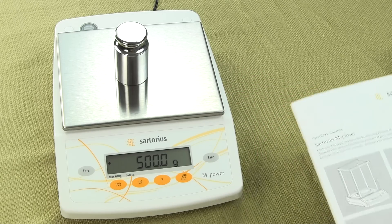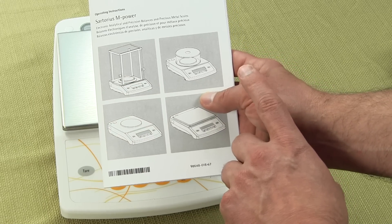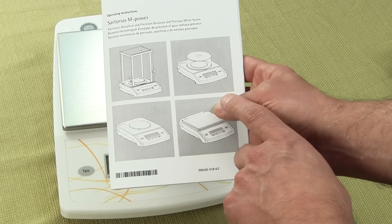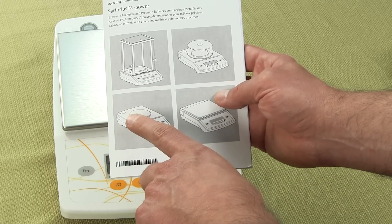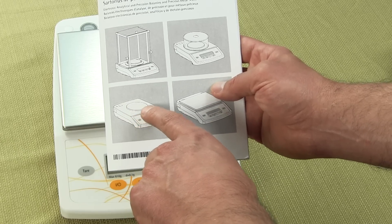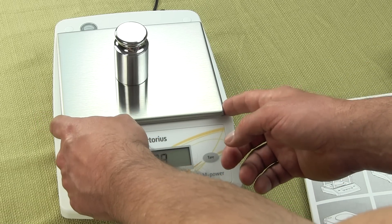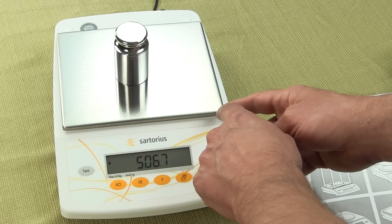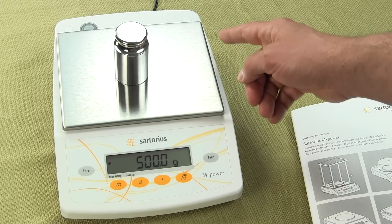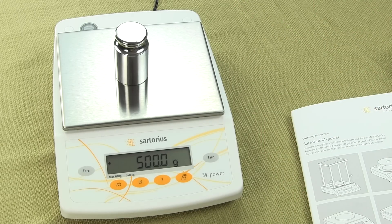The analytical balance with the draft shield has a 3.5-inch diameter platform. The milligram balance has 100 millimeters or a 3.7-inch diameter platform. On the precision balance, the 212 and 412 have a 4.6-inch or 160-millimeter diameter round platform. All other models have a rectangular platform measuring 174 by 143 millimeters, or basically 6.85 inches by 5.63 inches.